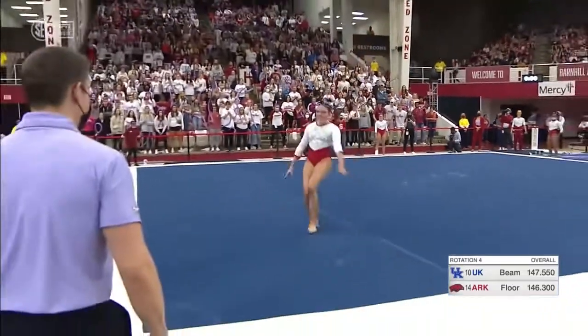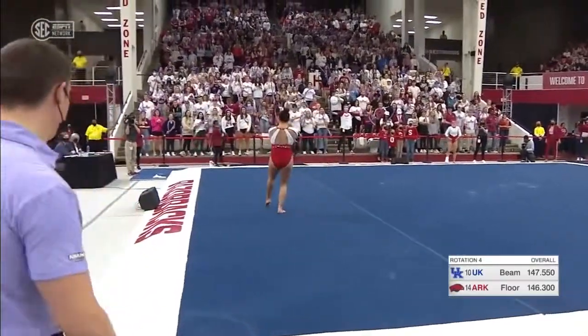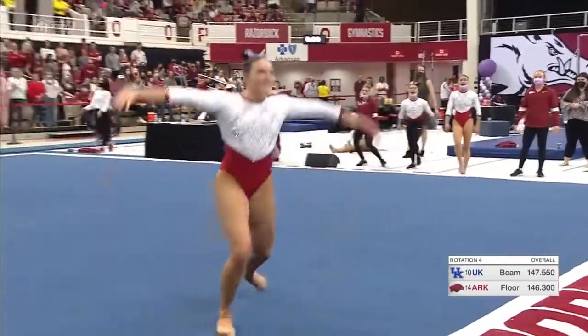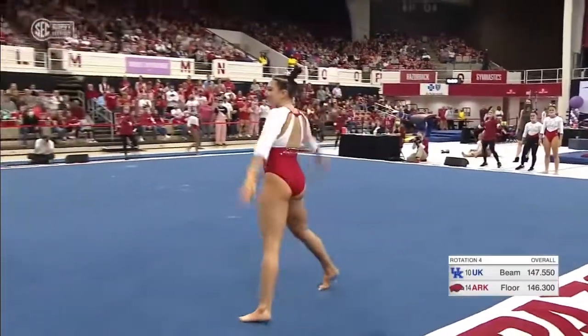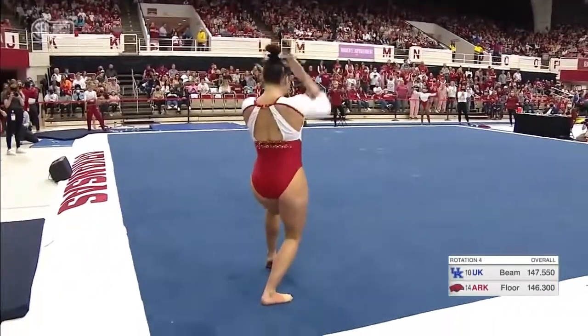For a handspring, beautifully done — probably the best one I've seen her do. She's playing it up to the student section over there. Yes, she is. I don't blame her.